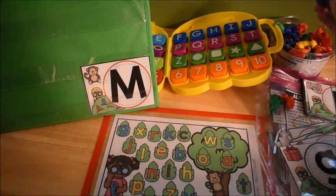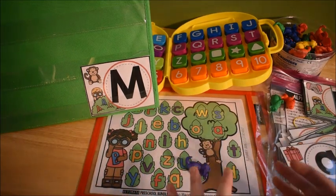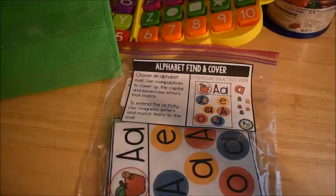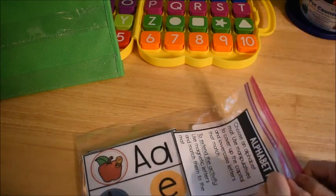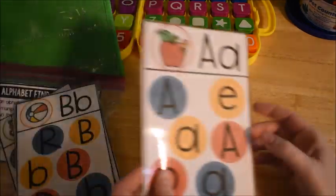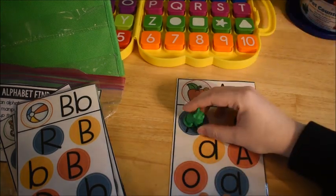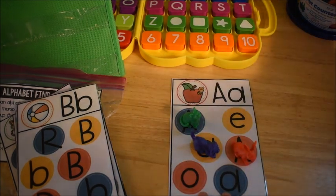So this activity can be differentiated to match the skill level of your student. Now let's get into the second activity. It's called Alphabet Find and Cover — it's similar to the other activity, except you have cards like this with both capital A and lowercase A shown, and the child has to find all the capital and lowercase A's on the mat and cover them up.